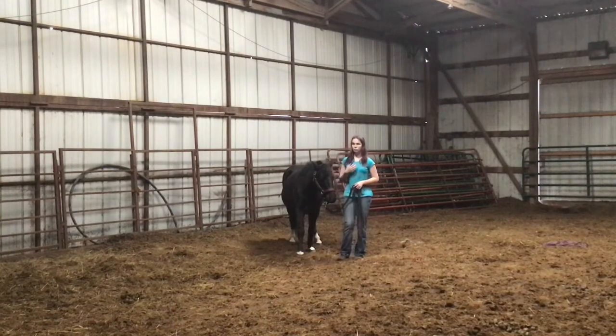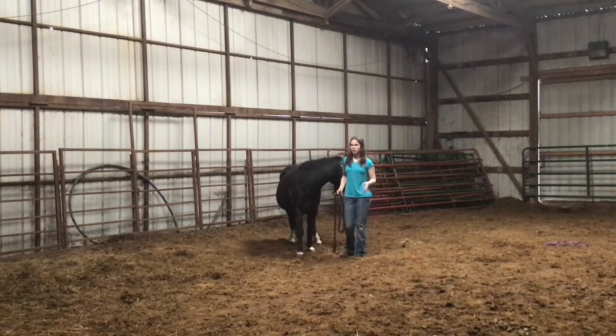Personally, I would rather teach the bow with the rope because it got me the result quicker. However, teaching it without the rope is also a really good thing to do — it just helps bond with your horse and it's great connection time.